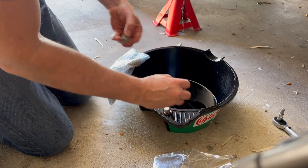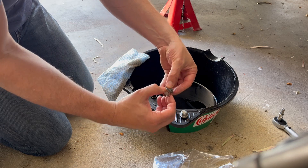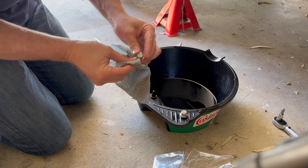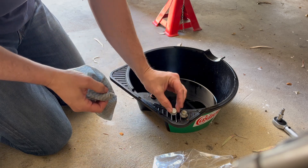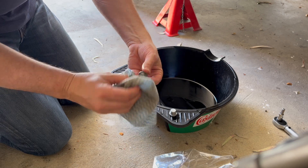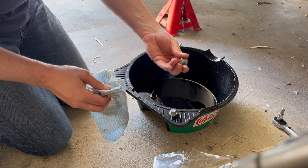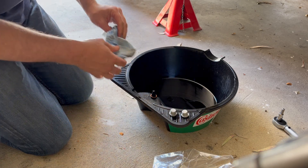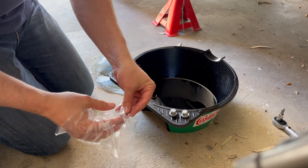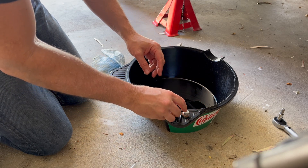Pop those old seal rings off and give those drain plugs a thorough clean up. It really is only a couple of dollars to put new copper seal rings on, so you might as well grab new ones and prevent any leaks. I'll put a proper Mercedes part number in the description for these. Just pop the new ones on like that, then we'll jump back under the vehicle and get the drain plug in before we fill it up.